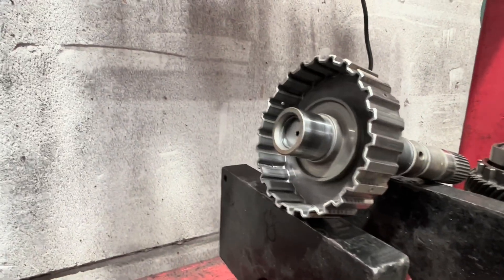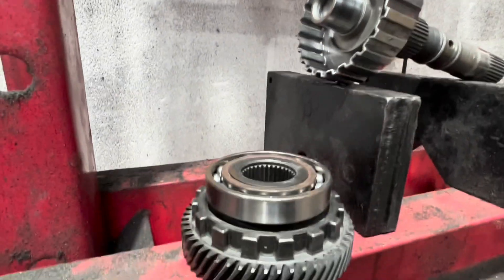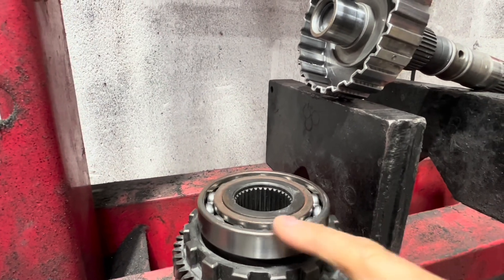It's important to note that the thrust bearing that seats here is retained — we need to use that again. We also need to use this bearing here, which has the part number 6010.